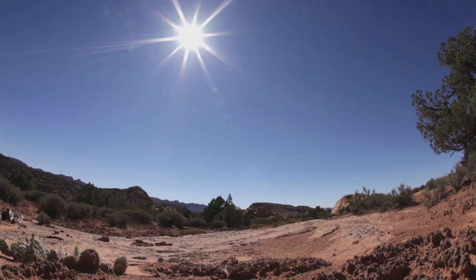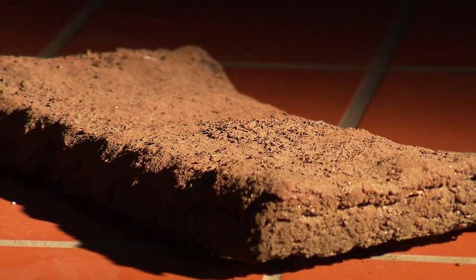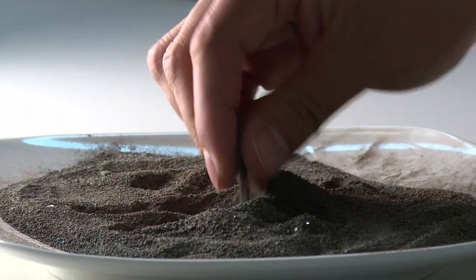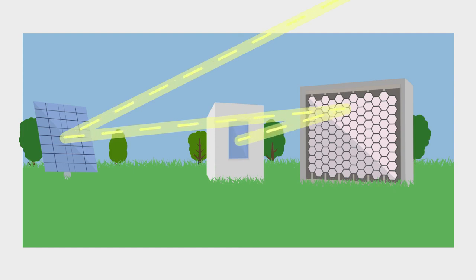Solar sintering is a process that harvests energy provided by the Sun to produce a solid object made from granular material such as sand, dust, and in the case of the Moon, lunar regolith. In this process, solar rays are focused using a lens, creating a concentrated solar beam strong enough to bond granular matter without melting it.